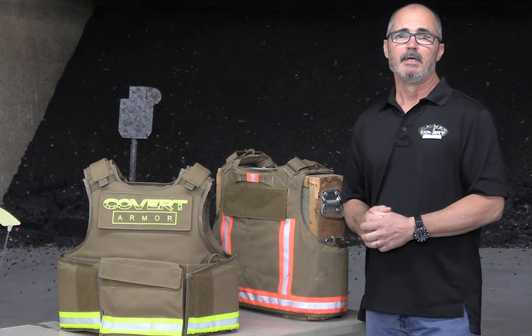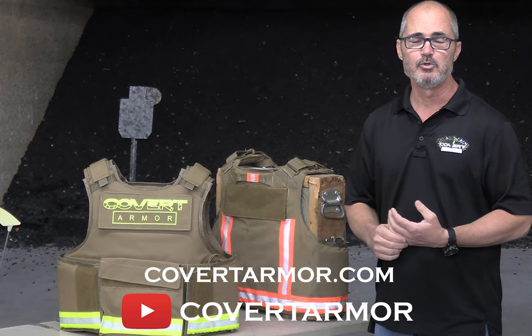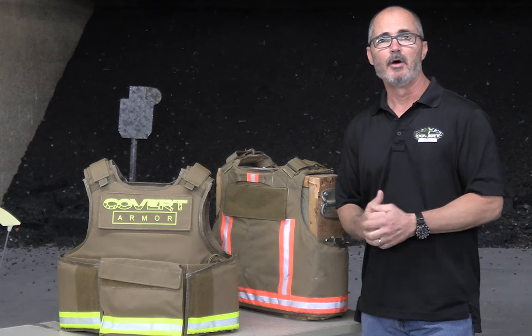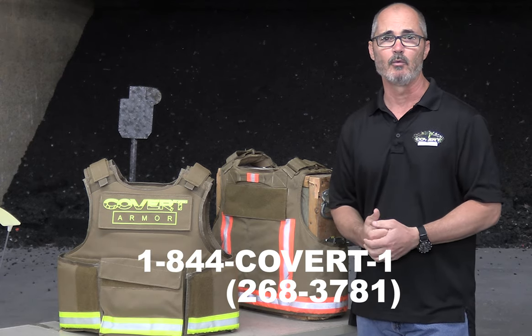We appreciate y'all viewing. If you need anything from us along the way, you can catch us on CovertArmor.com. We have a YouTube channel now — Covert Armor — and our direct phone number is 844-COVERT-1, that's 844-268-3781.